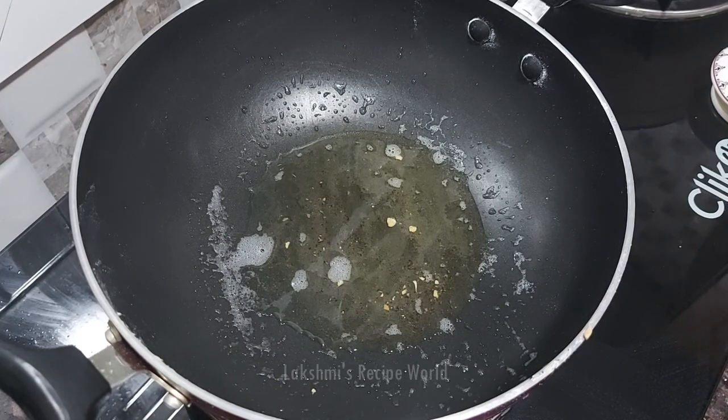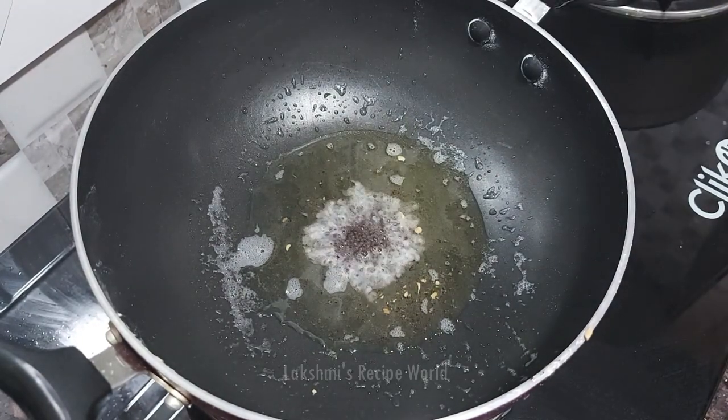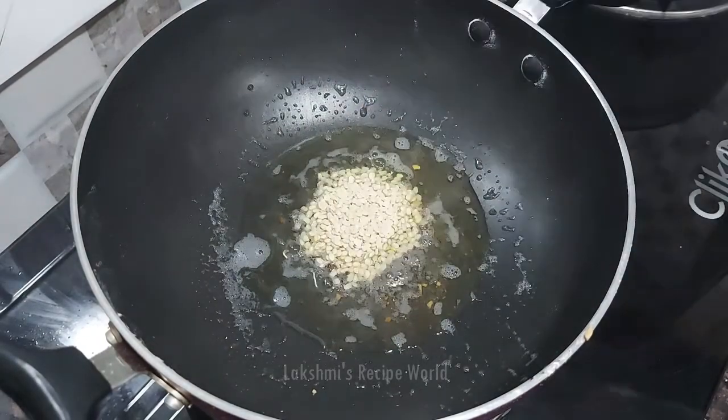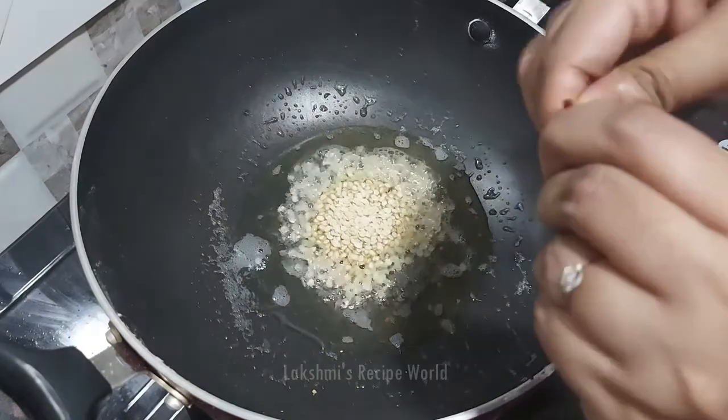5 teaspoons of garlic. 1 tablespoon of garlic.